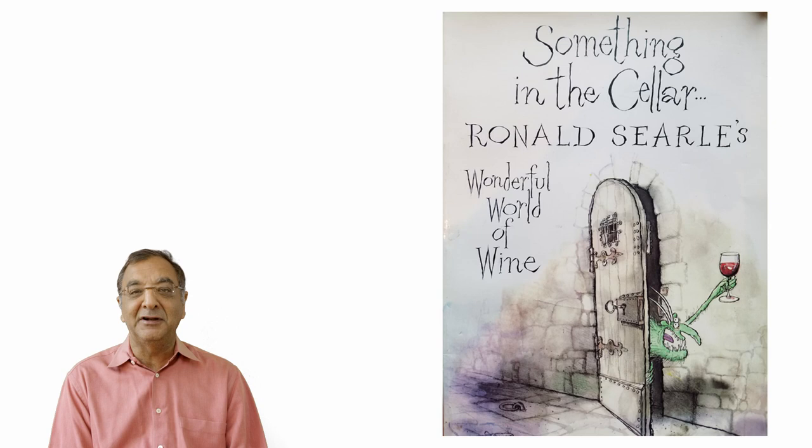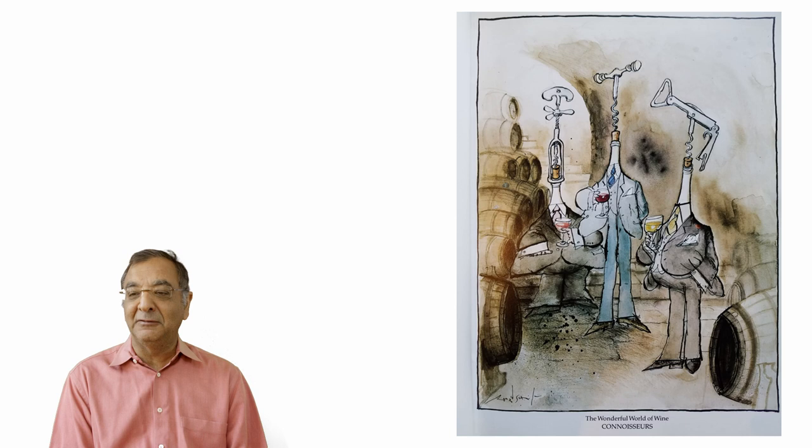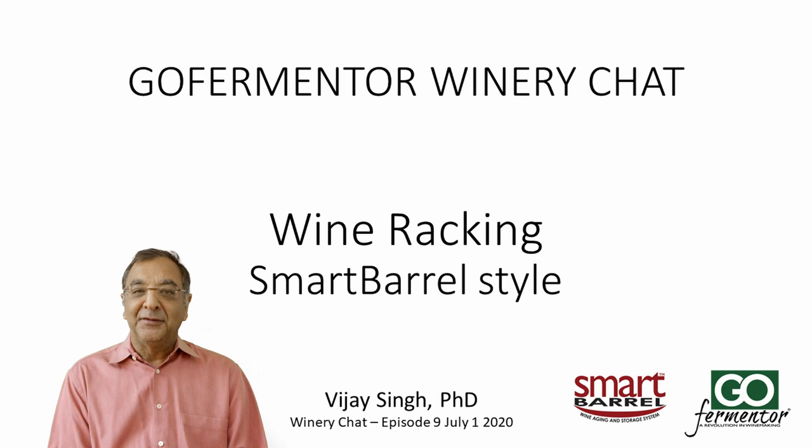If you can find this book, buy it. I bought it maybe 20 or 30 years ago, so I don't even know if it's still in print. Here's an example: 'The Wonderful World of Wine — Connoisseurs.' What a beautiful illustration. Here's another one: 'How to Open a Bottle of Wine.' You see the colors, the moods — a gorgeous book. Ronald Cyril, 'The Wonderful World of Wine.' Go out and buy it.